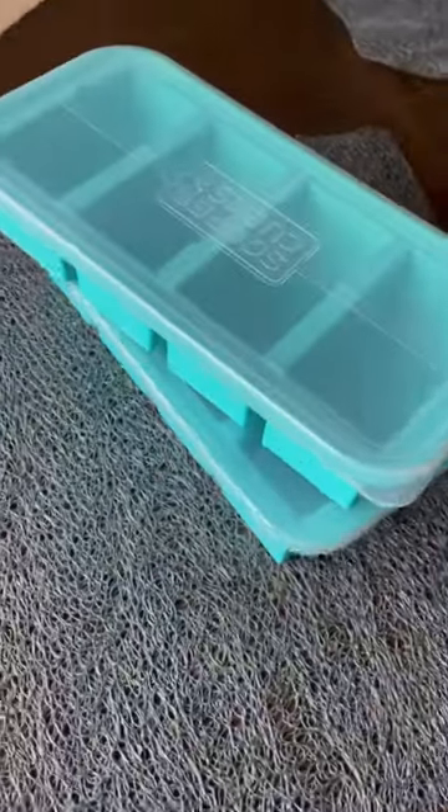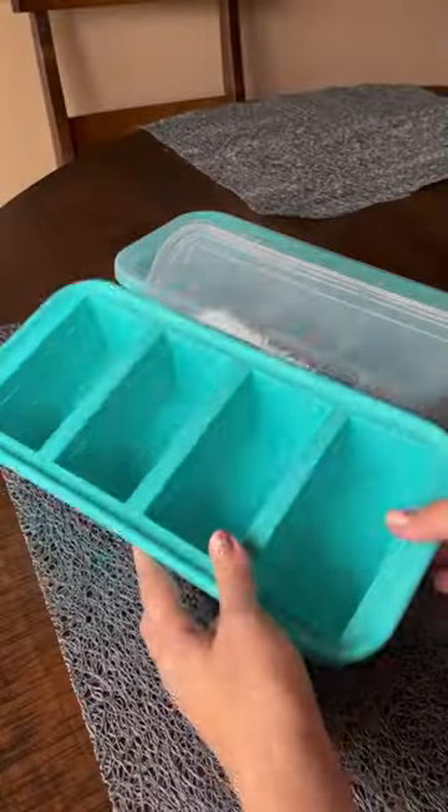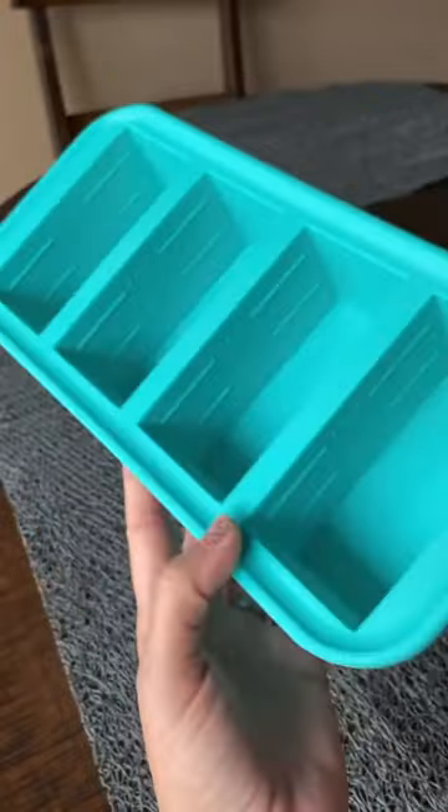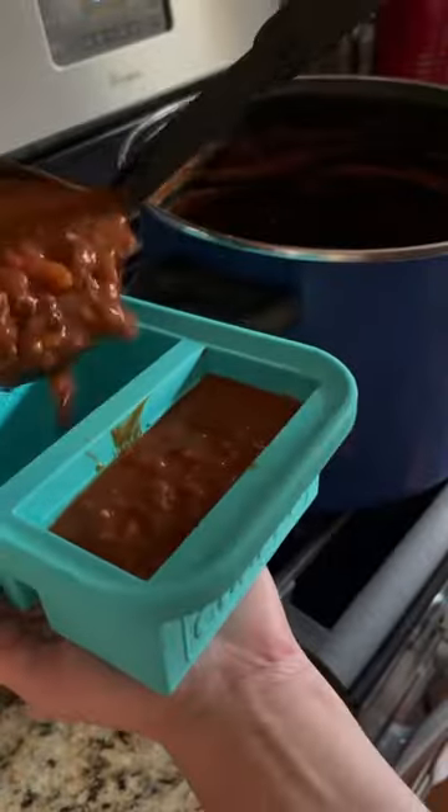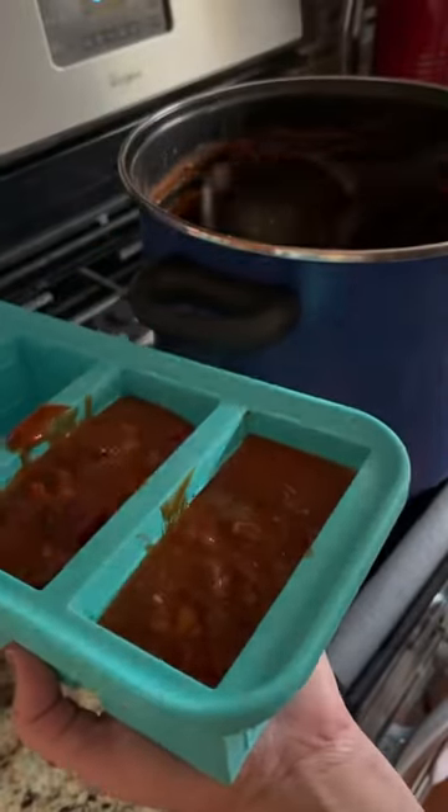Amazon kitchen item you need. This set of super cubes are absolutely perfect for storing or freezing bigger batches of leftover soups, chilies, homemade sauces — you name it. It's perfect for meal planning and even has markings on the sides so you can measure out half cup or one cup servings each.